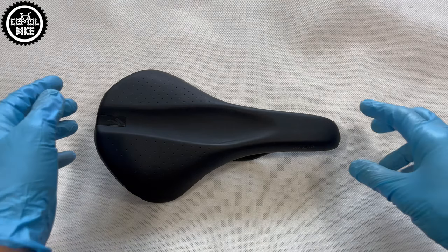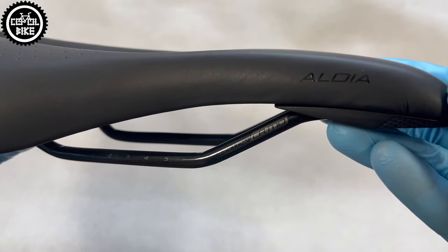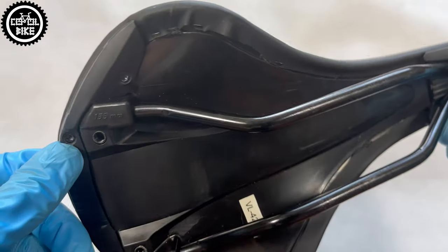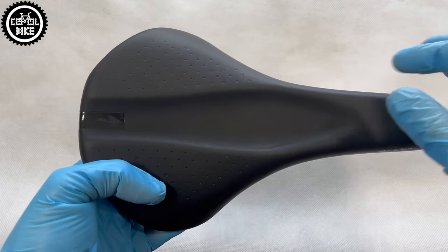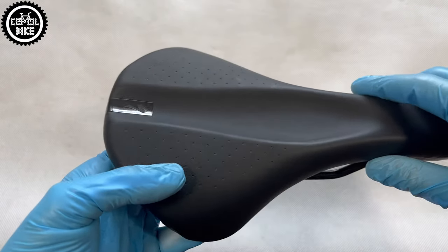Hello, I present the Specialized Aldia Comp Women's Saddle in size 155. Aldia, like the rest of Specialized saddles, uses Body Geometry technology. It has a wide center channel that ensures adequate blood flow to delicate zones.